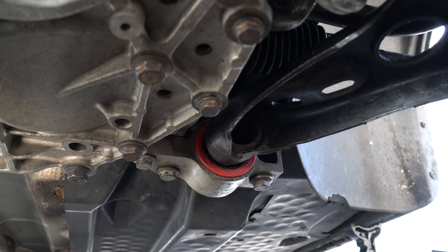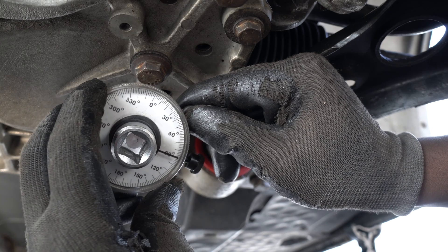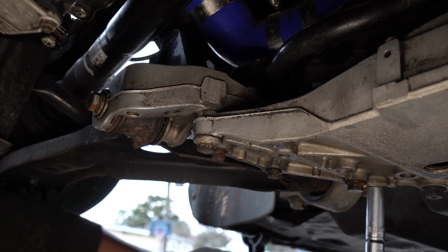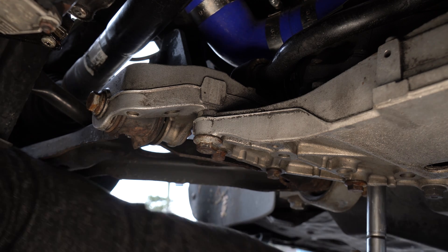After you torque these two bolts to 50 newton meters, you will then need to tighten them to an additional 90 degrees. And now I will pretty much repeat the steps for the other side, by removing the control arm and replacing the bushings.